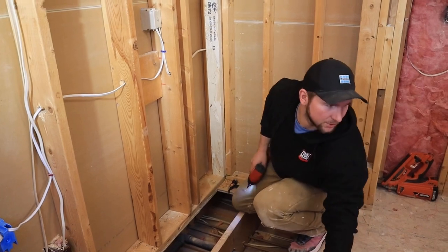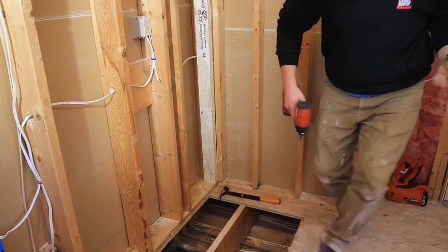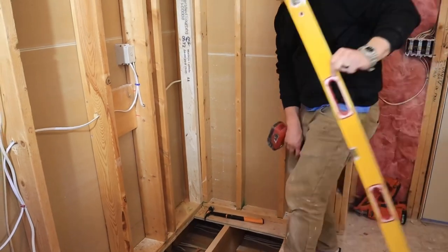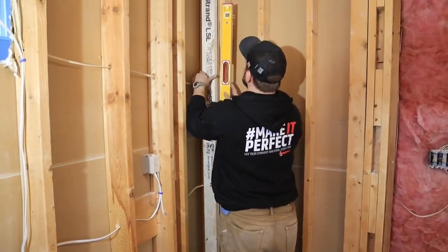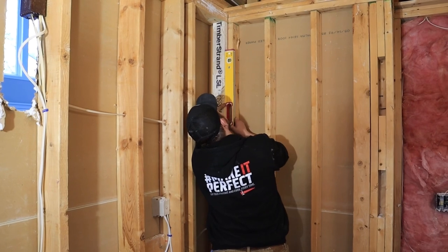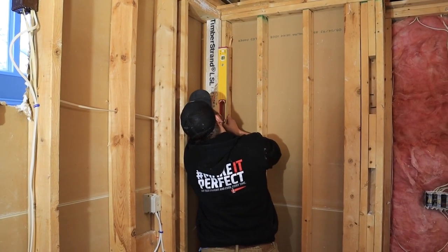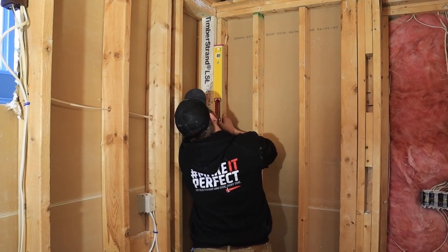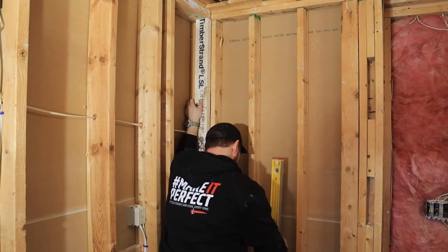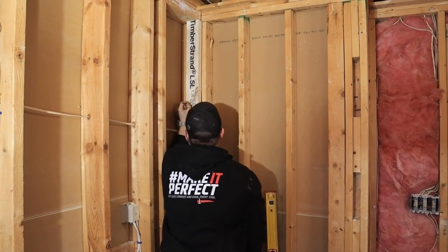Everything we're doing here we're using screws, just because it's easier — for showers, if we have to adjust something or move something around, it's easier. I'm going to grab a stabilo level and we're going to set this bad boy level. See, that's where my level is right there — that's almost half an inch over there. Hold that, and then I'm going to tack a screw in here.